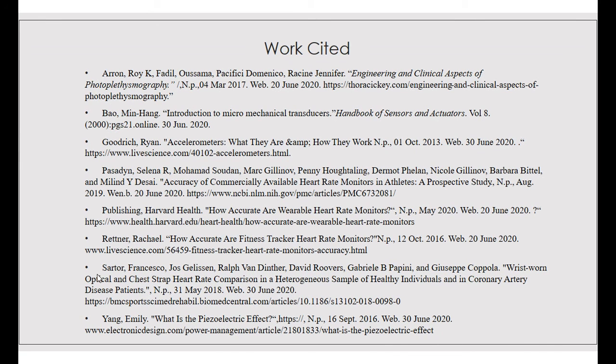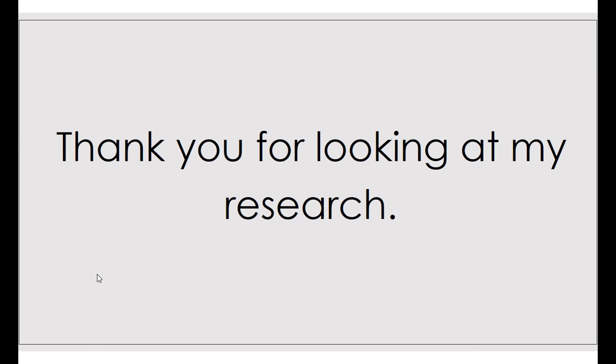This is my works cited page used for this research. Thank you for looking at my research, and I look forward to seeing you at the symposium.